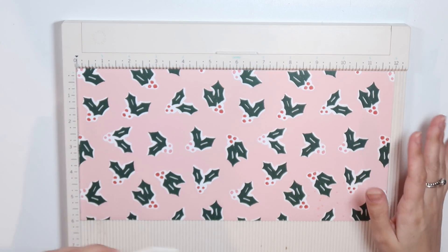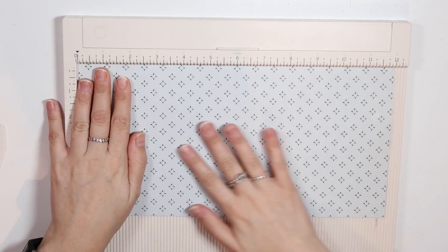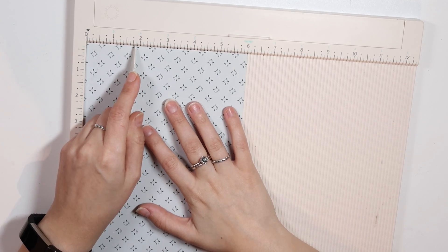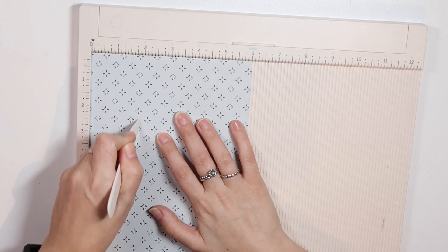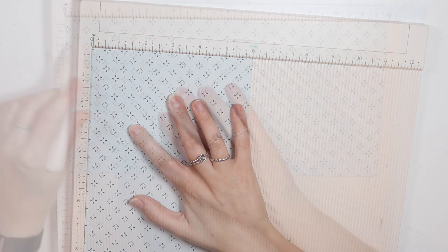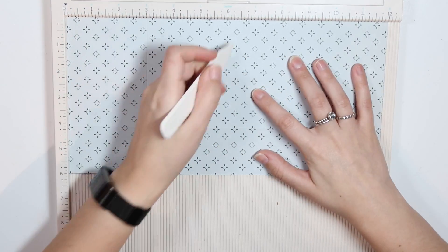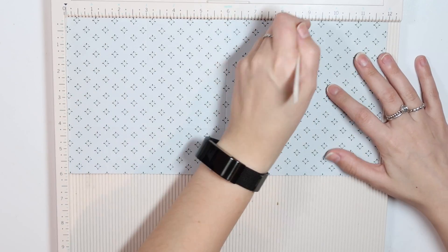The first step is to decide which pattern you want as your cover. I think I'm going to go with the holly as my cover, and that's also going to be the cover of your pocket. So go ahead and turn it to the side. We're going to score it to make the little pocket. You can score it at 2 inches, but I like to do it a little bit smaller. We're going to score 3 lines. The first one is at 3 inches, go all the way down on your paper. Next we're going to score it at 6 inches, and then the last score line is at 9 inches. Basically, you're creating 4 little 3x4 spots.